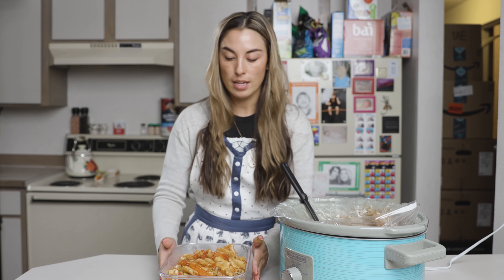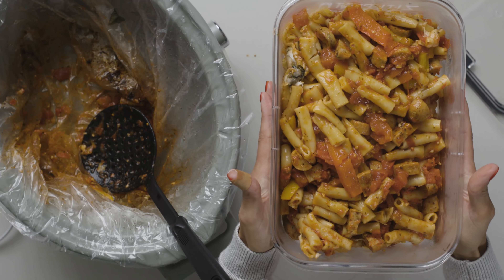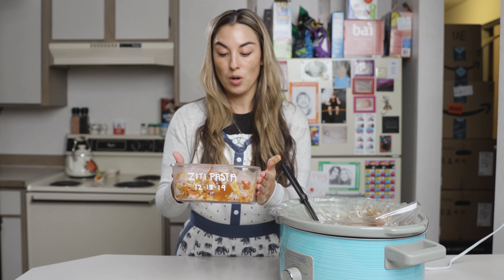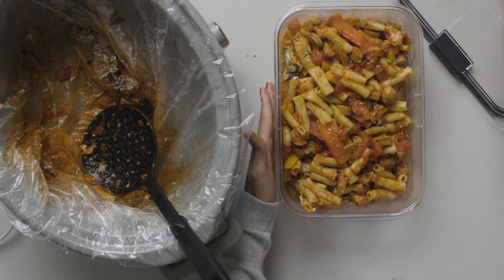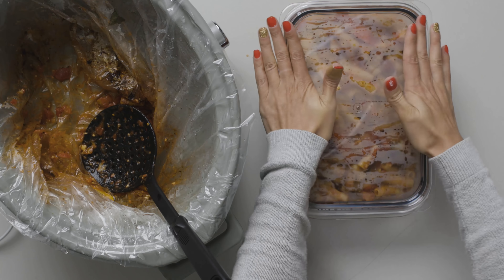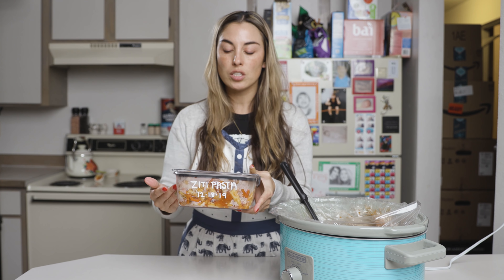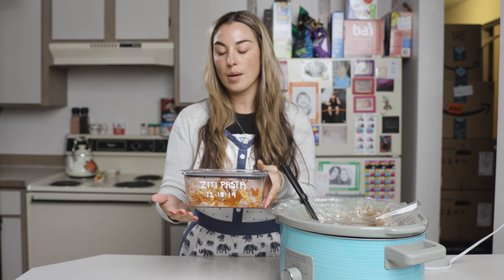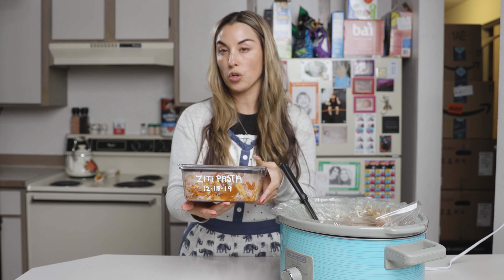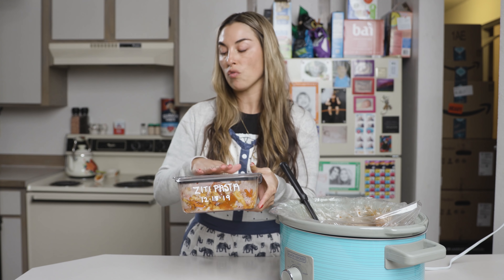This one recipe made this entire Tupperware of food — and that's with me eating a bowl before we got on video, so totally worth it. If you're wondering about what Tupperwares I use for my leftovers, I like to write down what it is and the date I put it in the fridge, because that way you know how long your leftovers have been sitting in the fridge. I'll put a link in the description of the video for these products.